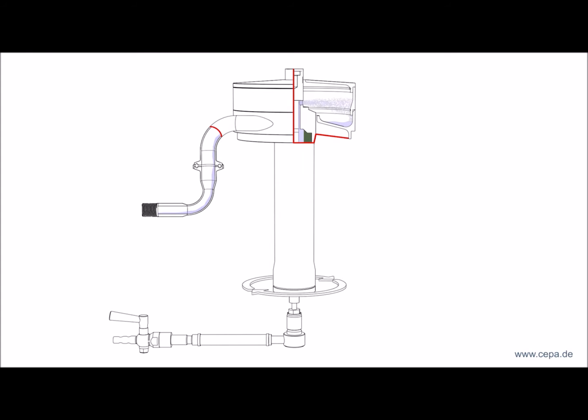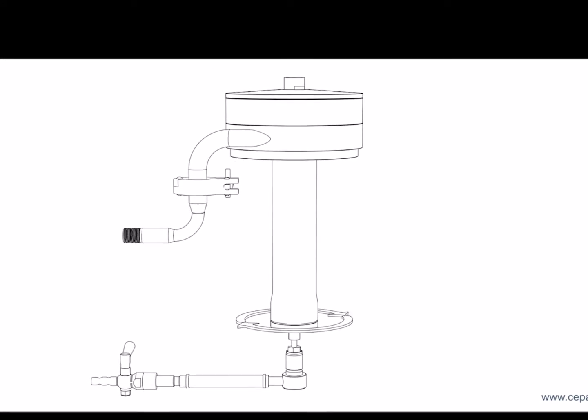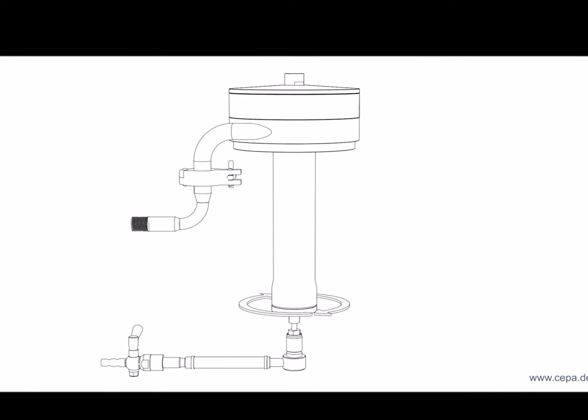The longer the fluid remains in the rotor, the higher the degree of separation. If the centrifuge is stopped, the excess fluid drains toward the bottom. The solid remaining in the rotor is then manually gathered.